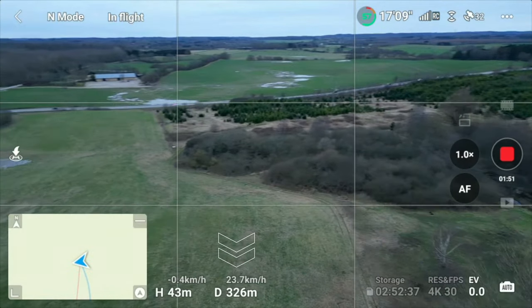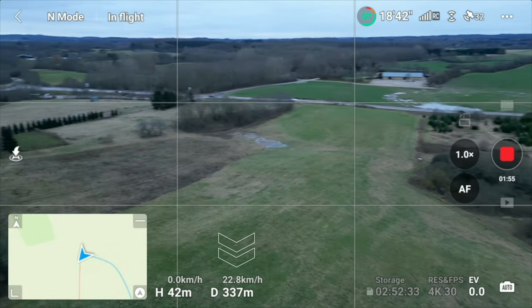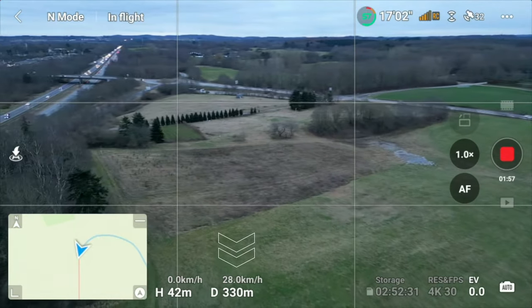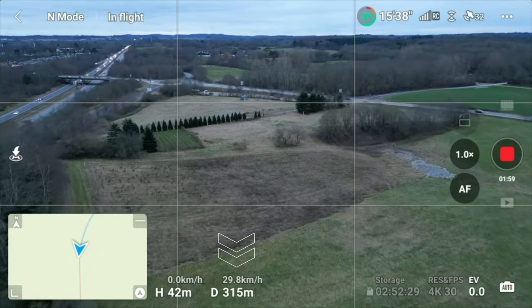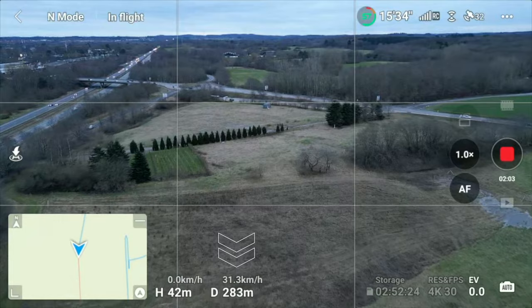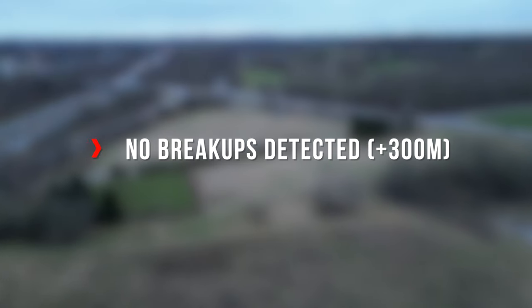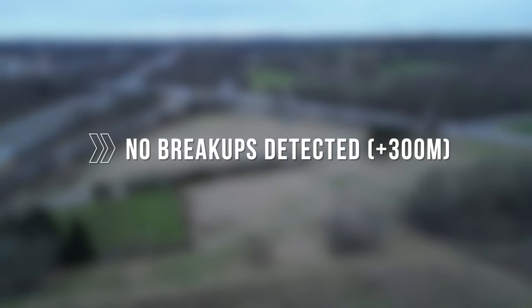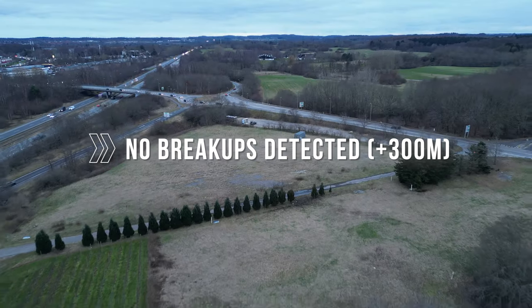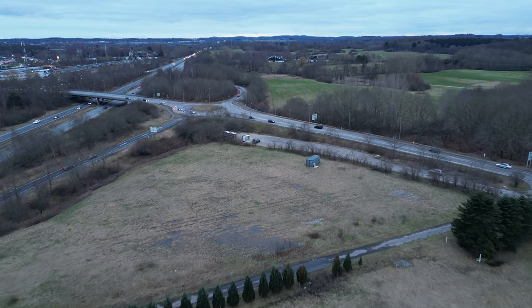I will write on screen when we are losing connection. Now we are flying the other way — let's see if that makes a difference. I will let you judge that in the comments. But we brought it way beyond the maximum range listed on the box. So let's get the drone back.